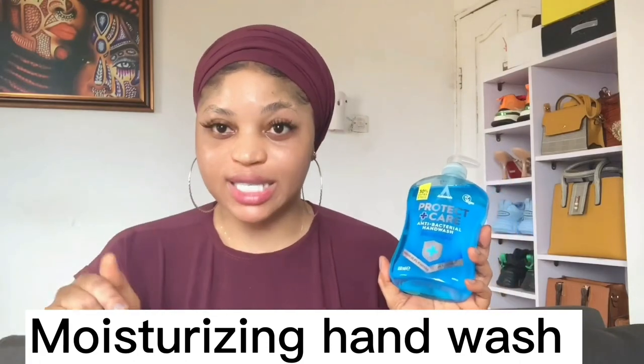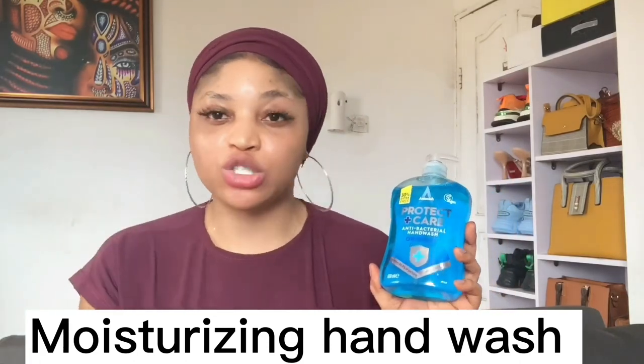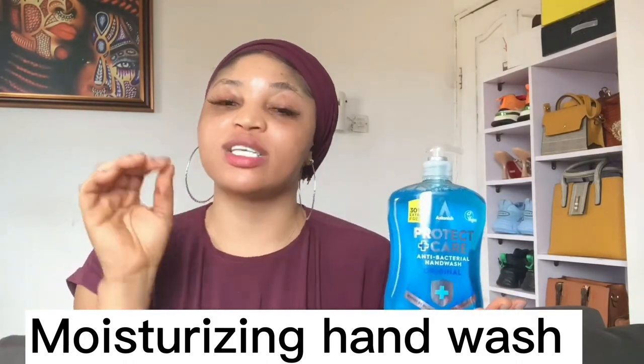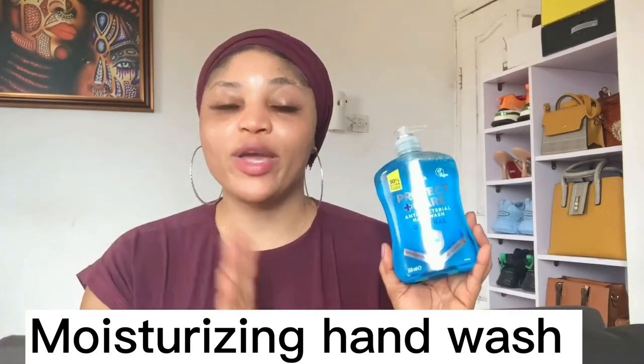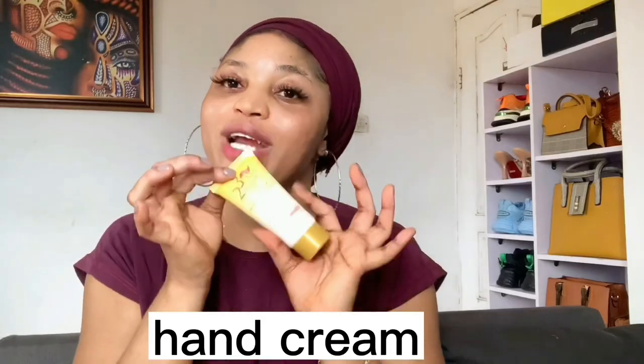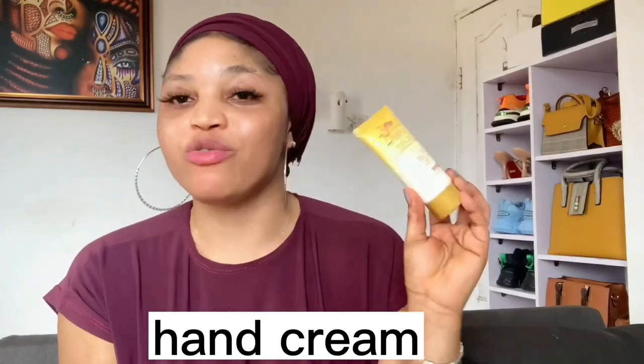Maintaining clear knuckles is just as important as clearing them. One thing that has helped me is using a very good hand wash. Even after doing the dishes, I don't use my dish soap to wash my hands — I use a proper hand wash. Look for a hand wash that contains moisturizing benefits, because dry hands increase dark knuckles. Personally I use the Protect and Care hand wash by Antonish, which I find very good for maintenance.